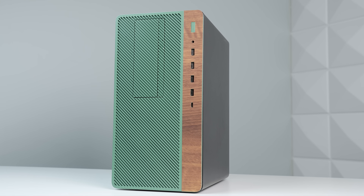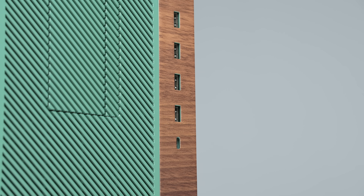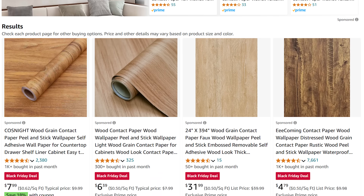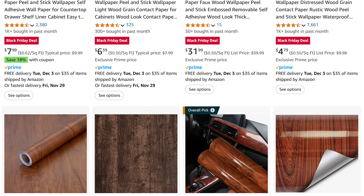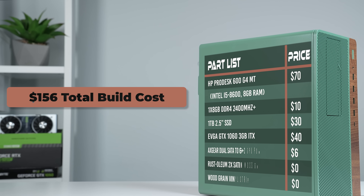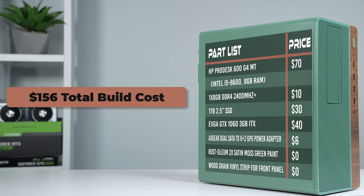Green and wood grain is definitely a very trendy color combination right now, even outside the world of PC building, and I'm already mentally preparing for more builds to mimic this as well. For the front panel, my wife has been on her game lately with the Cricut machine — she just measures out where all the ports go with digital calipers and then prints it out. You can buy these sheets of wood grain vinyl on Amazon for just a couple of bucks, and when you nail down those dimensions, it comes out looking sick.